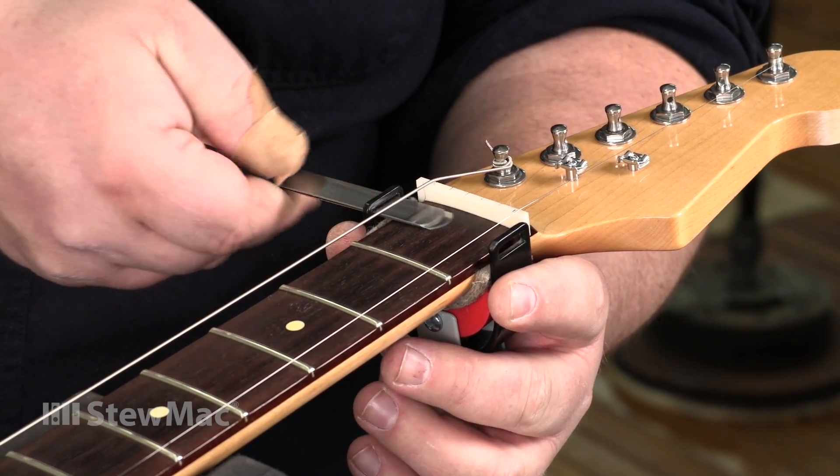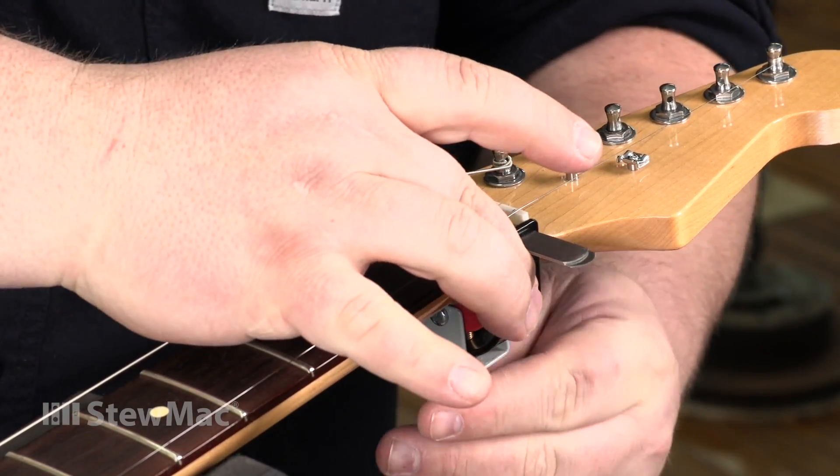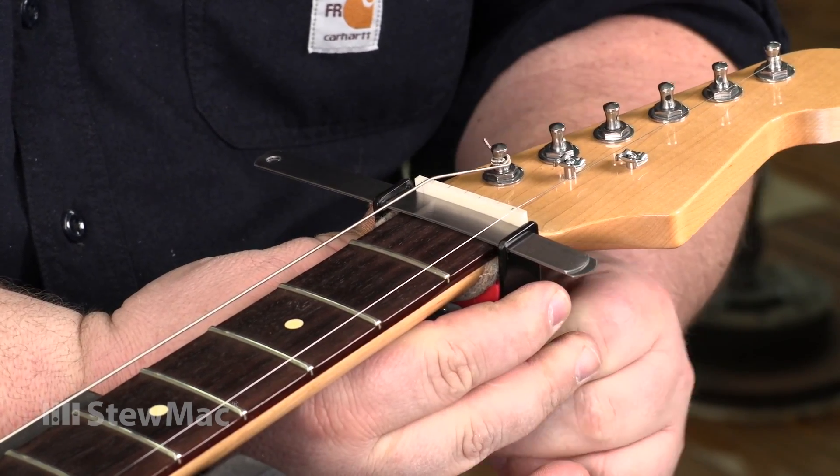We developed the Safe Slot to help you set the top contour of the nut from the base to the treble side, and to set the depth of the slots.